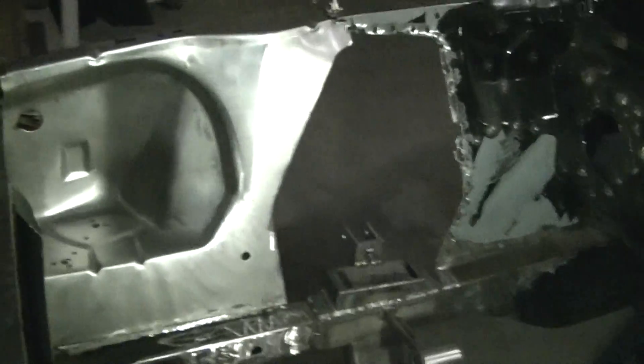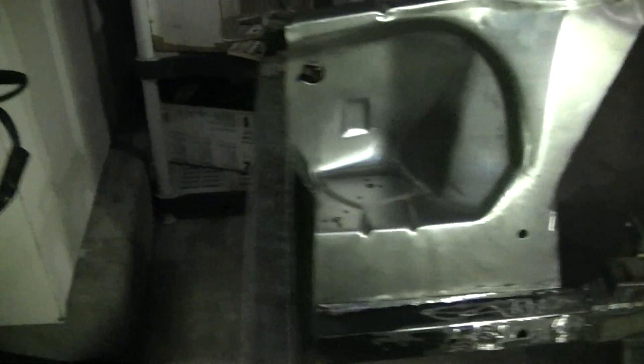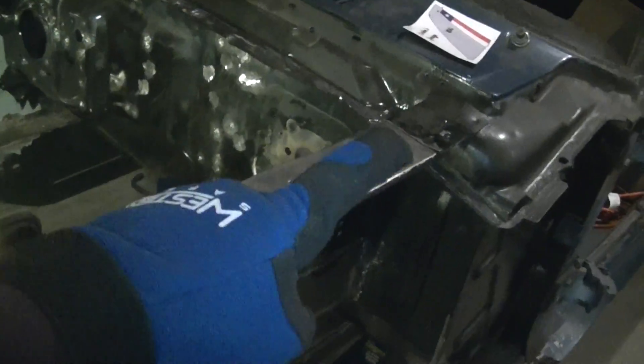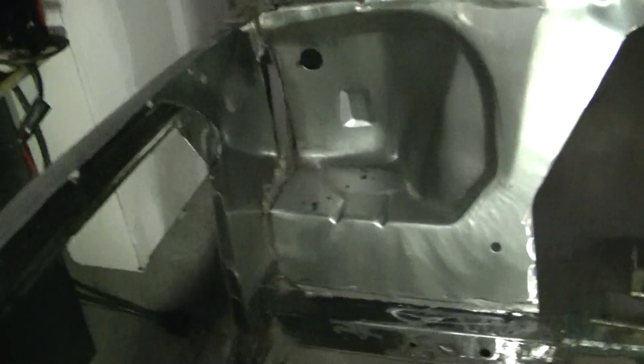Again, this is not the final fit — I just mocked it up to see what I have to do. I got a body book so I'm gonna measure all this and make sure it's square, make sure the distance here matches that side. I don't need anything else wrong with the car right now.